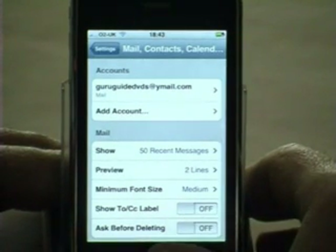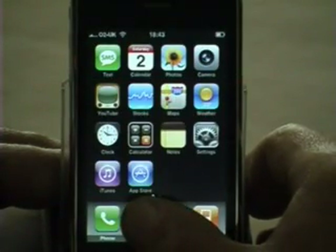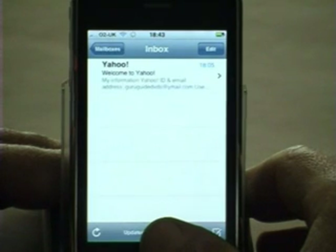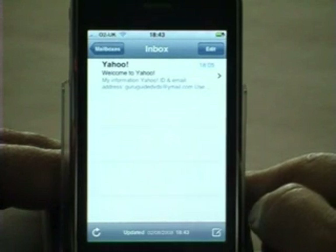So we're going to do that by pressing our home key and pressing the Mail icon. This immediately takes us to the Yahoo inbox, as it's the first account that we've set up, and displays the email that it's downloaded from Yahoo.